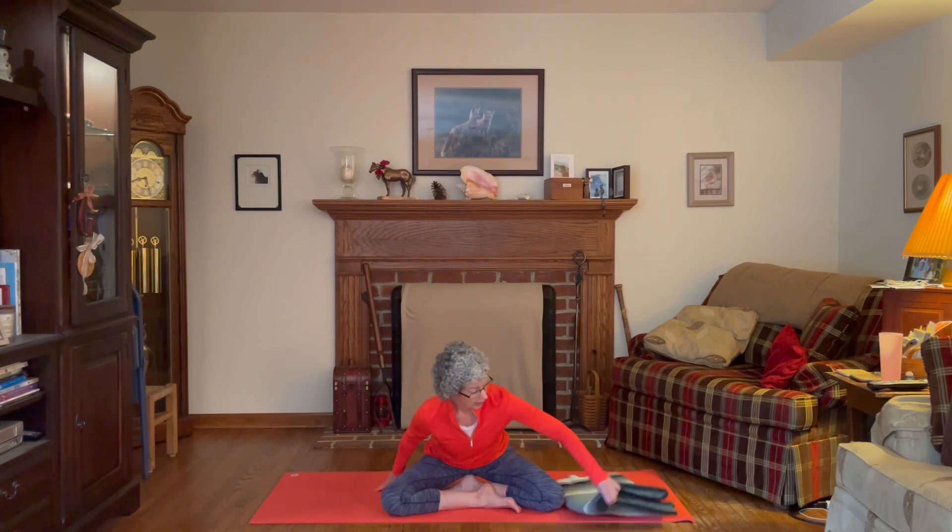We're going to introduce the child salutation and the sun salutation. Both of these are great for warming up the spine — a lot of flexion and extension, forward bends and back bends — but also adding in some poses for the hips with some lunges, and some core strength with some plank positions. We're going to do a little warm-up on the mat and then come up to standing.